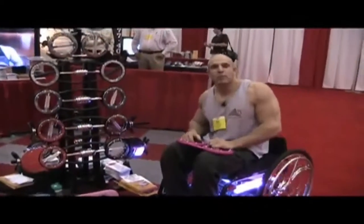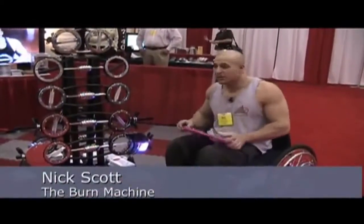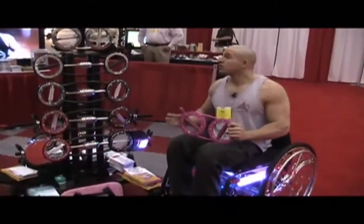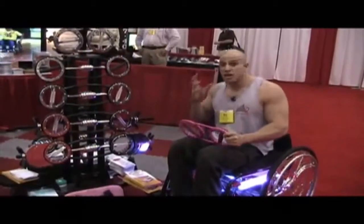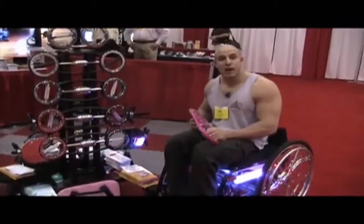Hi, my name is Nick Scott. I'm the main promoter for the Sportive Wheelchair Bodybuilding, and I'm here with the Burn Machine today. Basically what we got is a line of awesome asymmetrical barbell systems, as well as a new up-and-coming design that basically replaces the handheld bike.